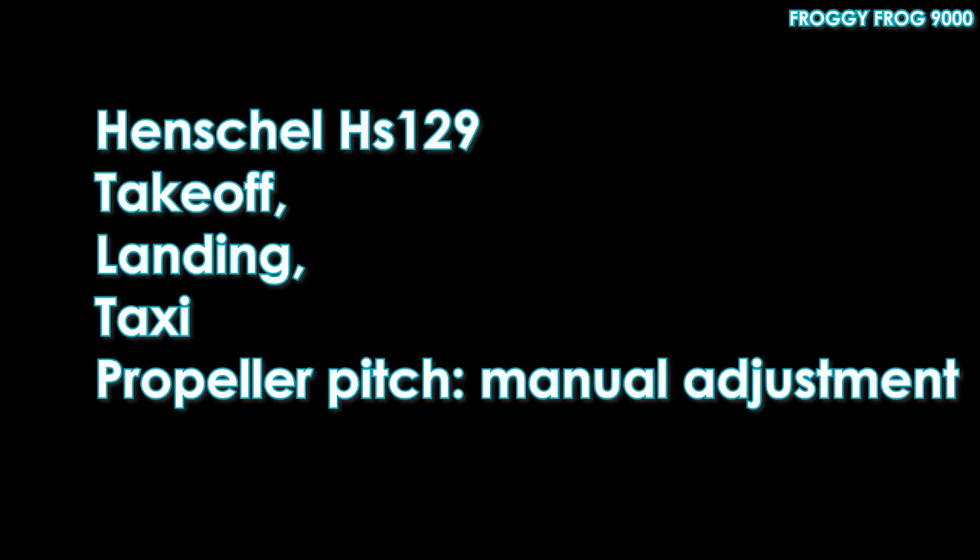Thanks for joining me. Let's spend an hour manoeuvring the Henschel HS129. This video brought to you by a Patreon donation.